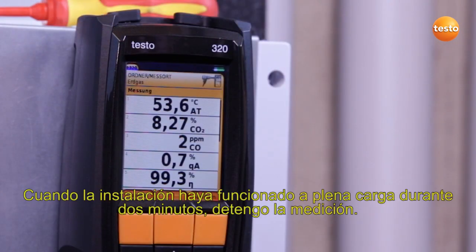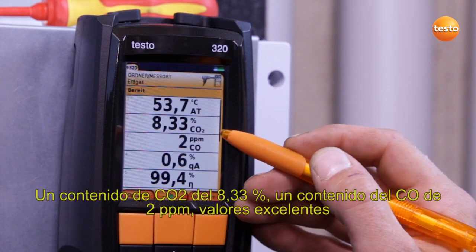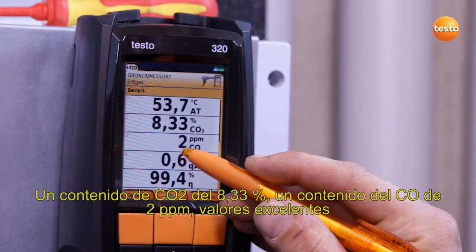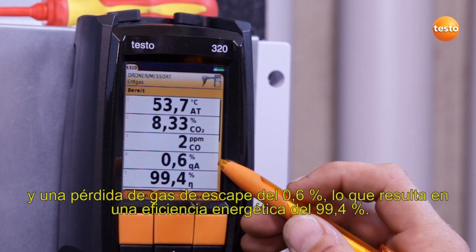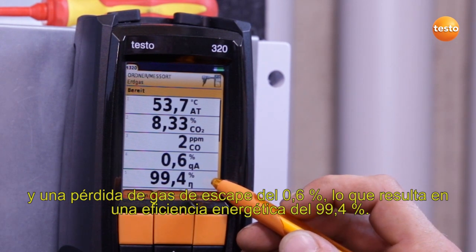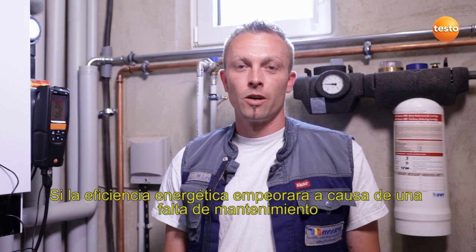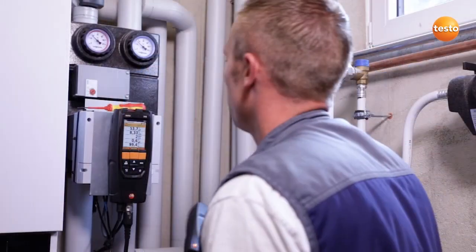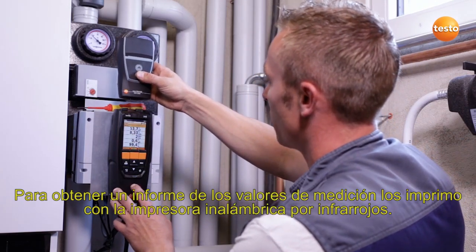I stop the measurement when the appliance has been running at full load for two minutes. This results in the following measurement values: a CO2 content of 8.33%, CO content 2 ppm, which is excellent, a flue gas loss of 0.6%, resulting in a degree of effectivity of 99.4%. If the degree of effectivity were to get worse because of lack of maintenance, that would have a negative effect on the annual heating costs. In order to document the measurement values, I print them out using the wireless infrared printer.